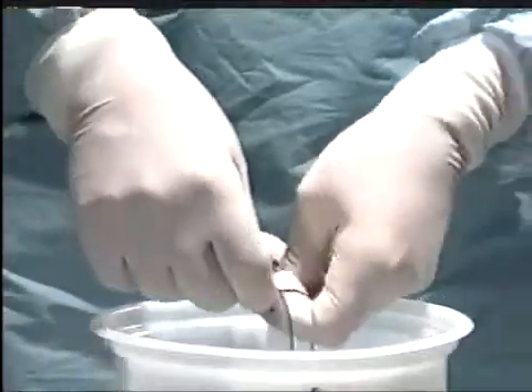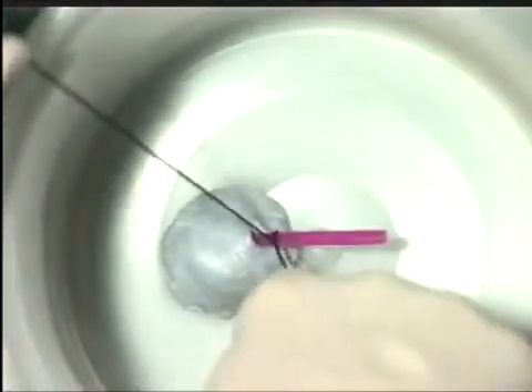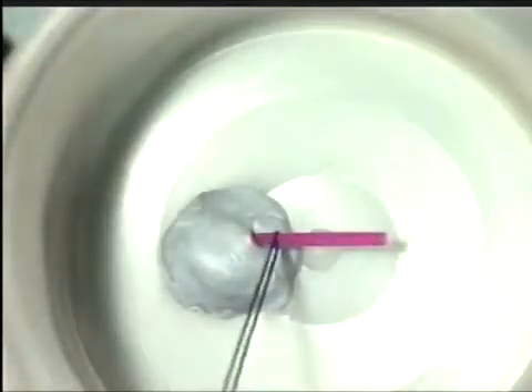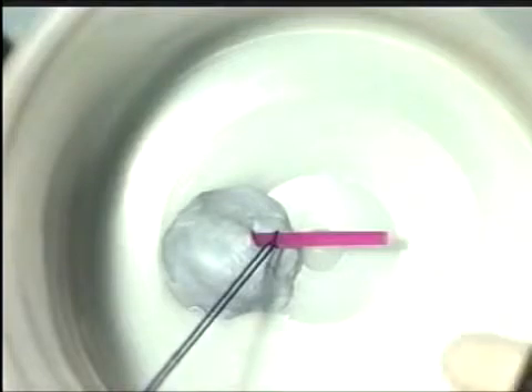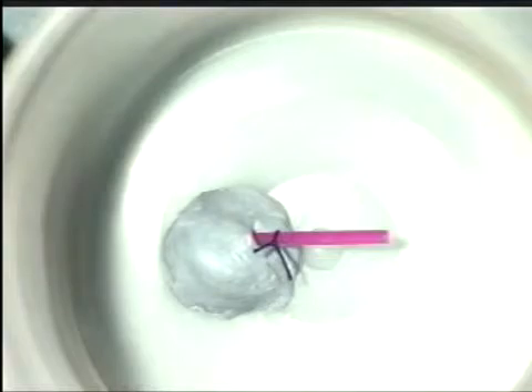Do a third throw for security and snug it down. Once complete, you are in a position to cut the suture. Ensure that no tension is actually placed on the vessel itself at any time.